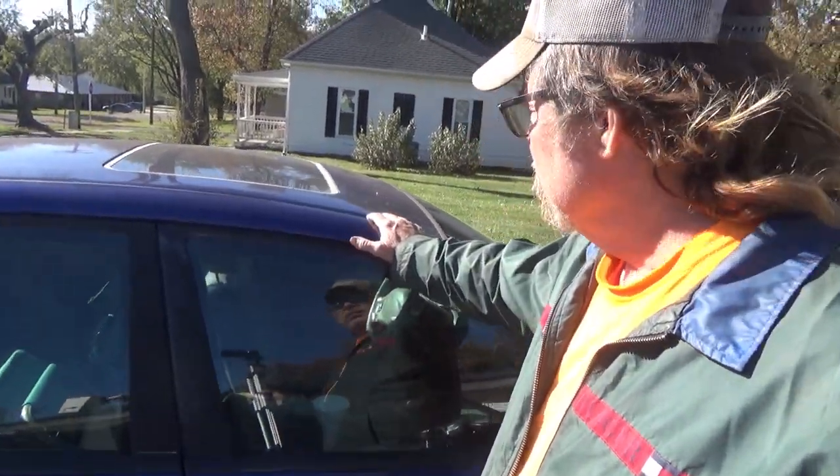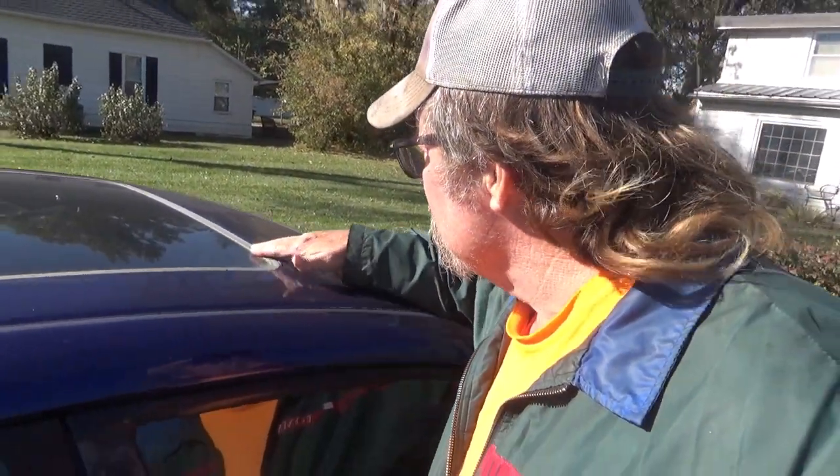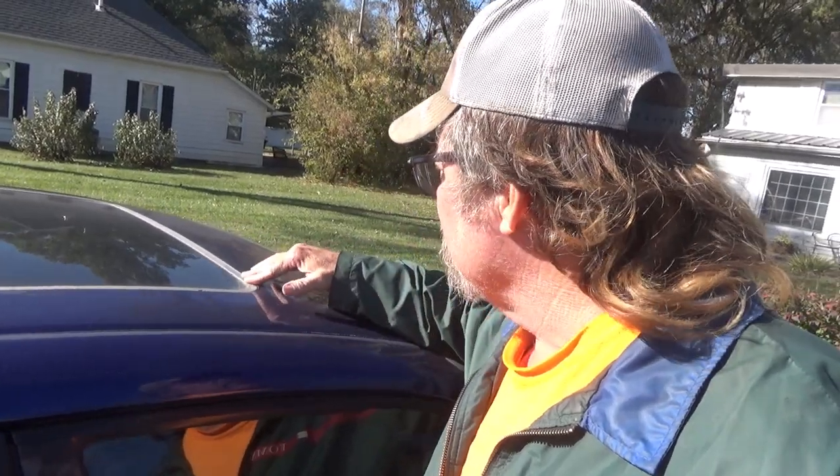Alright everybody. I got a problem with my wife's car here - the old Impala. The damn sunroof is leaking a little bit.